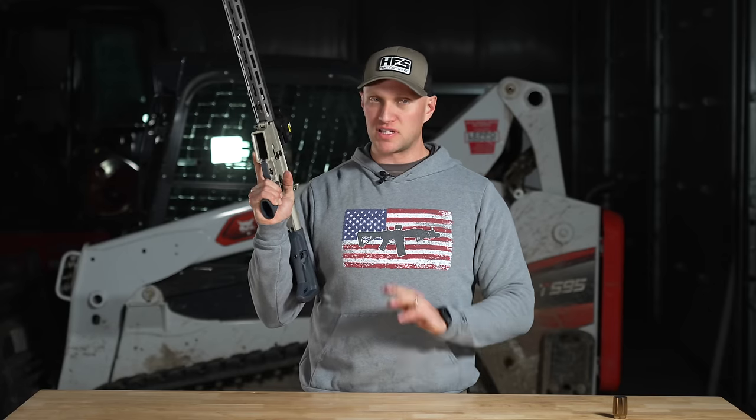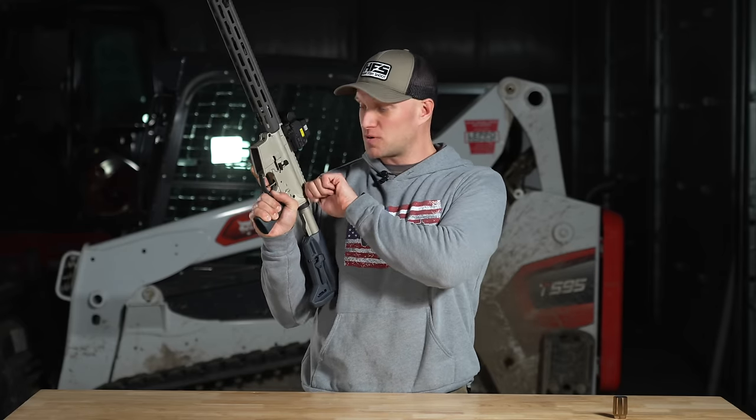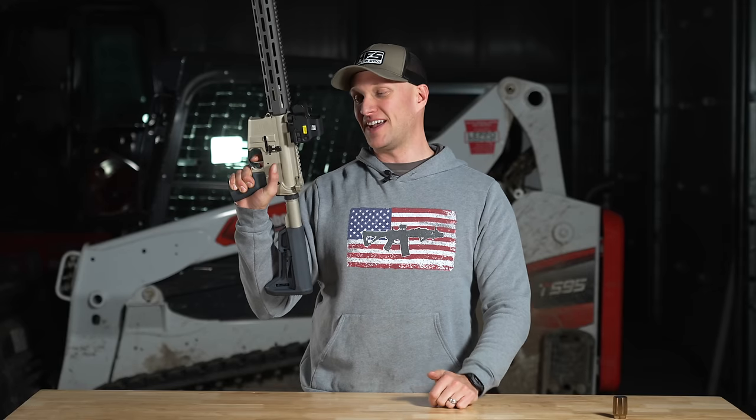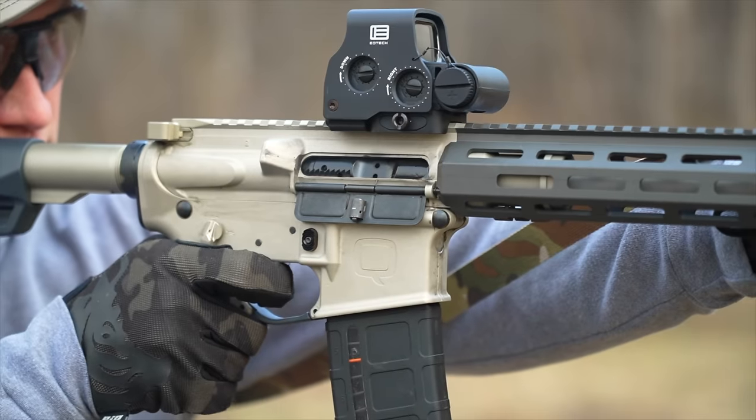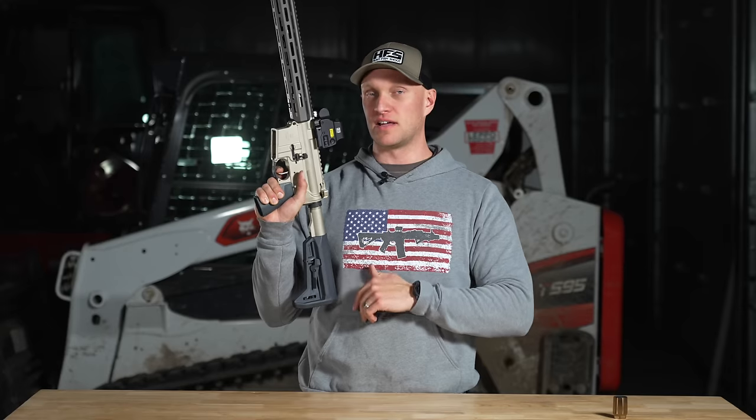It is definitely better than any Geissele trigger I've ever shot, and they make fantastic triggers. This is just better. You're getting a rifle at this price point with an absolutely fantastic trigger — there's no way anybody could get this gun and need to change out the trigger unless you want something heavier.